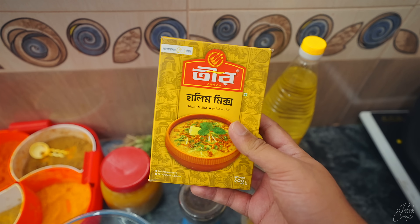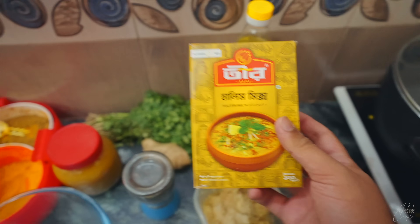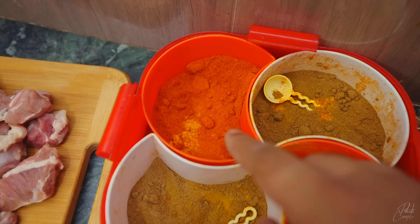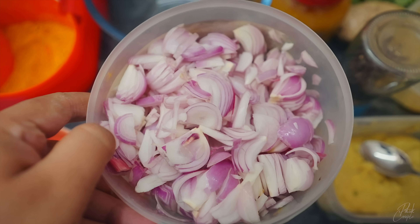The dish is mixed together. I have to mix all of these dals and mix them up. Then we will be adding more of these, and as we can get it more spicy we will add more.